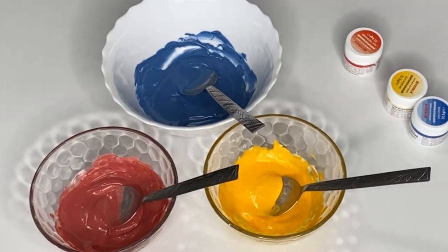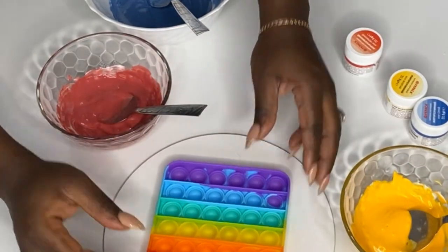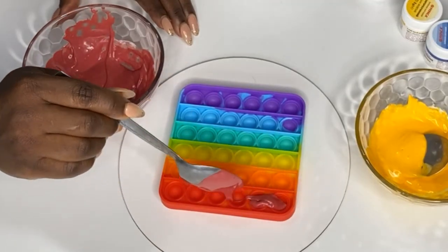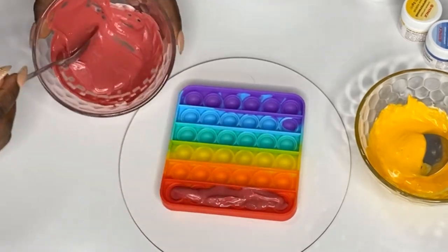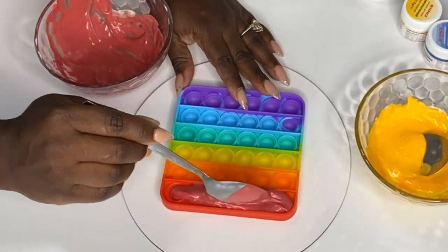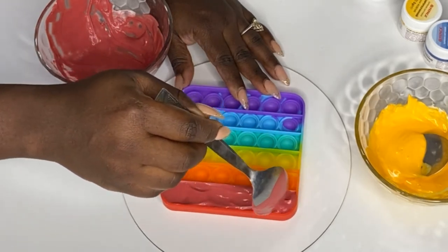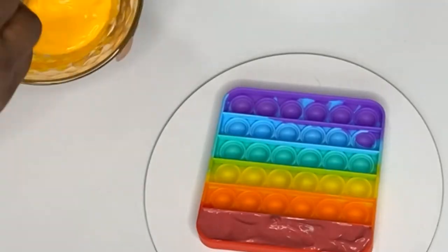I'm going to put the colors on the puppet toy mold. We'll start from the red - where red is, we put red; where yellow is, we put yellow; where blue is, we put blue. Those are the primary colors, and then we'll start to form the secondary colors from the remaining red, yellow, and blue that we have.